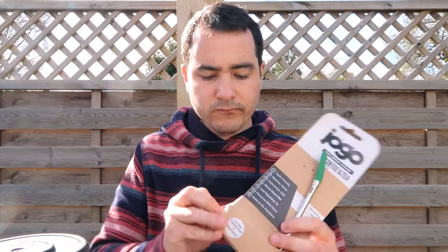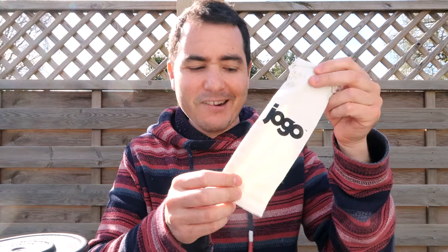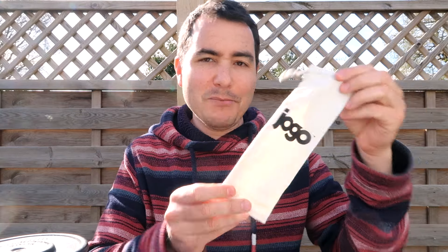Let's open this and see what's inside. You get a little sticker, a little straw cleaner, a little bag as well — which is kind of nice to carry, maybe a bit gimmicky, but it's nice to keep it clean — and you get the Jogo straw itself.